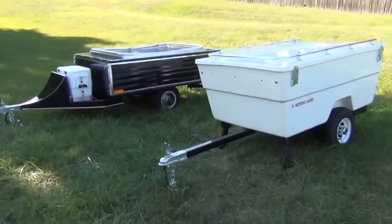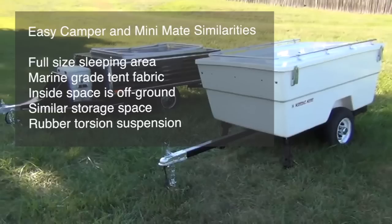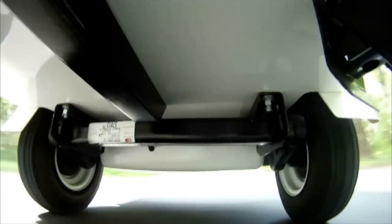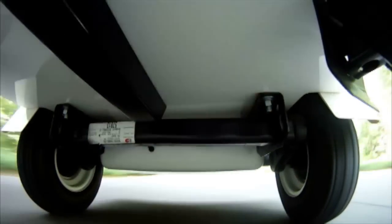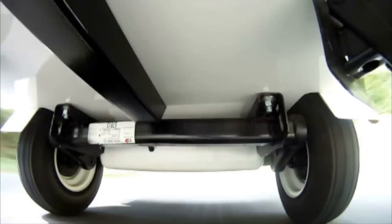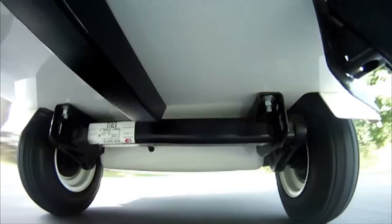Both of these lightweight tent campers have a full-size bed area. The tent for each is made of a water-repellent and UV-resistant marine-grade fabric. The inside space of both campers is completely off the ground, which is really important, especially when you're camping in rain and mud. The storage space is very similar between the two — 15 cubic feet for the Mini Mate, 16 cubic feet for the Easy Camper. Both campers are set on a rubber torsion suspension that's very effective at soaking up the bumps. Here's a video of the Mini Mate suspension in action — the Easy Camper suspension looks and works identical.